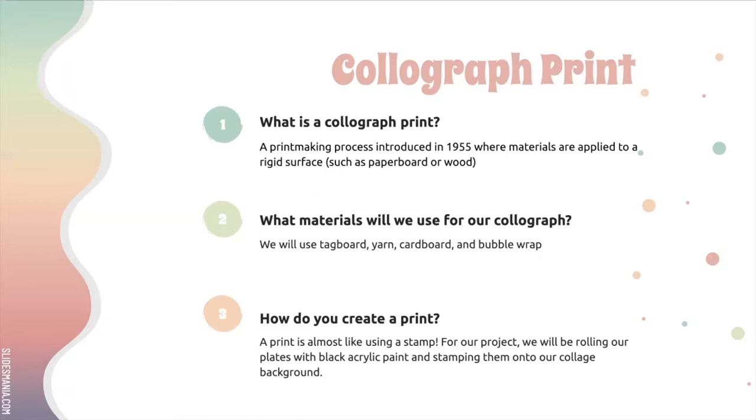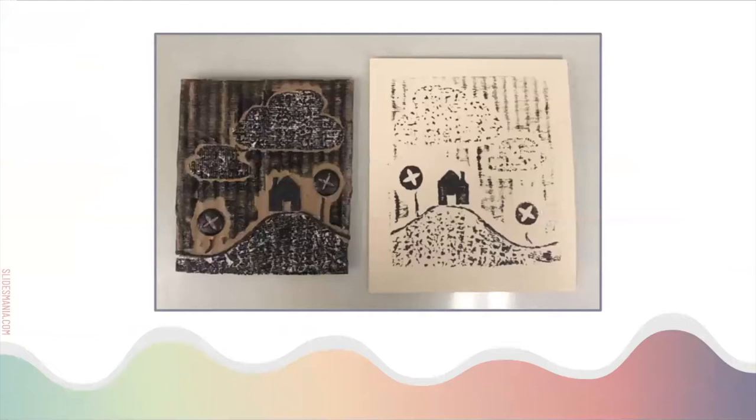Let's look at some collagraph examples. Here's one made mostly from cardboard — the background is a piece of cardboard and then there's a piece of cardboard that's been cut. It looks like there's some yarn, buttons, and maybe some fabric. They rolled ink or paint over the top and stamped it onto a white piece of paper, and that's the finished product you're seeing.